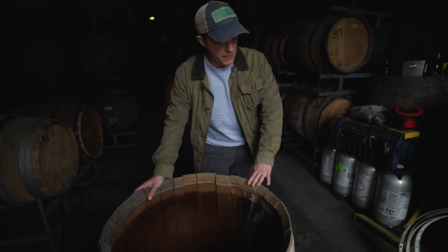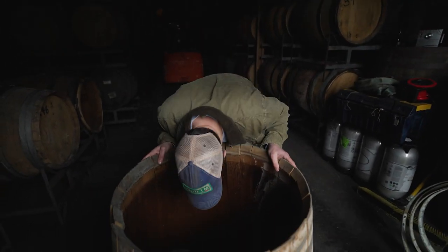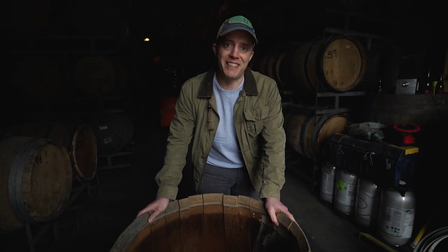And what was in this barrel originally? So it would have been a French red wine barrel. French red wine barrel? Yeah. Oh yeah, it smells incredible.